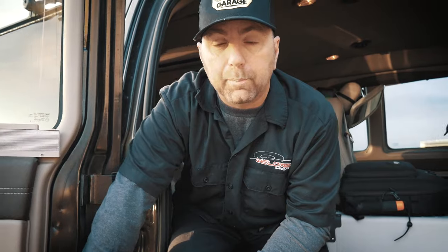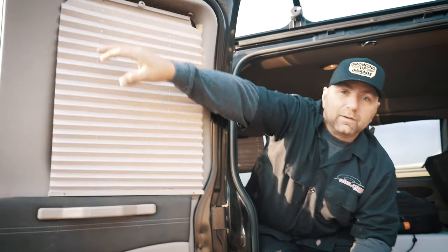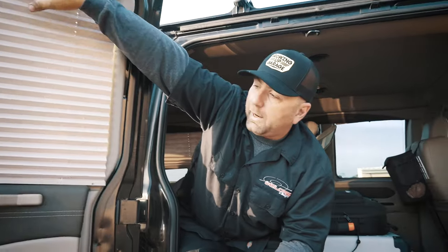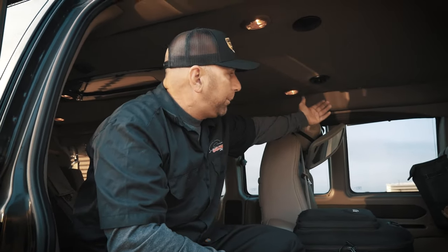In this Explorer Van conversion they've set this up to haul four to five passengers in the rear, which is really cool. It's got staggered seating - gives you a lot of pass-through space. You can see they have their Dometic cooler in here for gear and food. The door panels are completely different on the inside of these Explorer Van conversions. They've got shades so if you want to pull up the shades to keep the sun out, take a nap, do what you want.